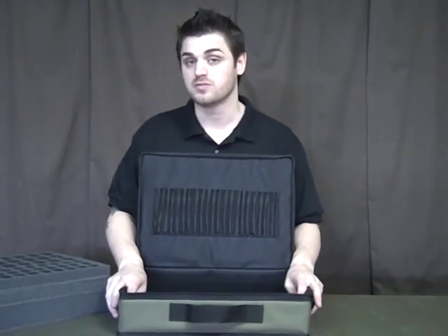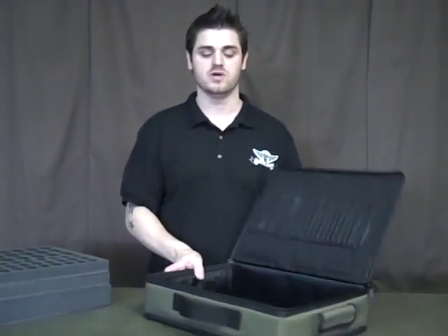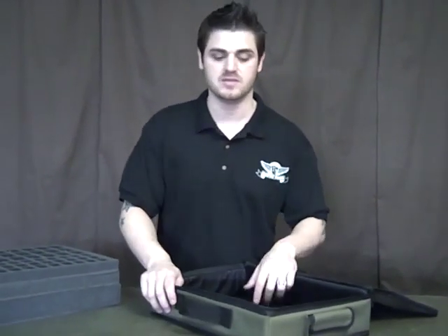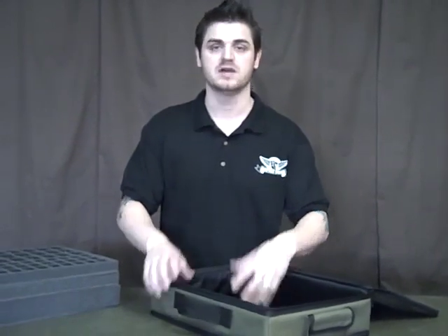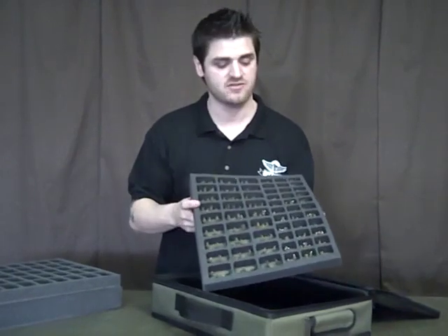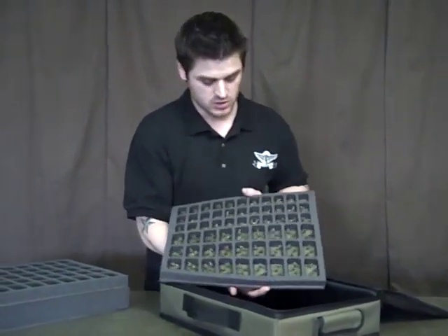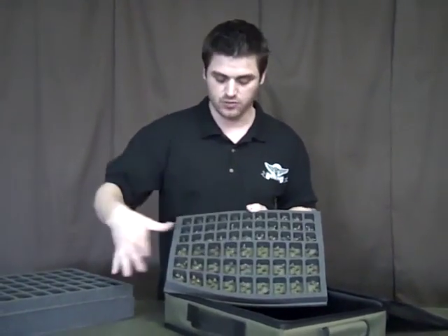Now, we talked about the small epic gamer out there, the small guy that plays maybe Flames of War — guess what? We've thought about you too when designing these. We've designed a system that will carry those game types for their whole point value. So what you'll have here, for instance, is this tray that holds Flames of War. Check this out — you have a place for your command and a place for your rifle companies. Boom, fits right in there with ease.